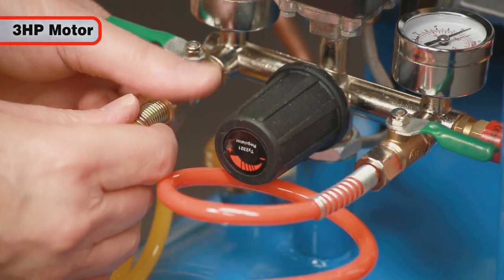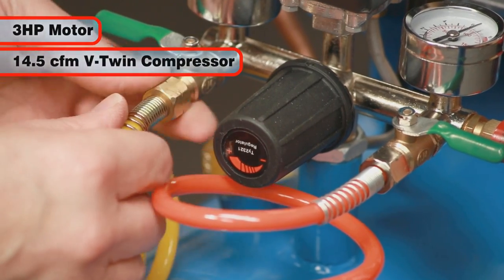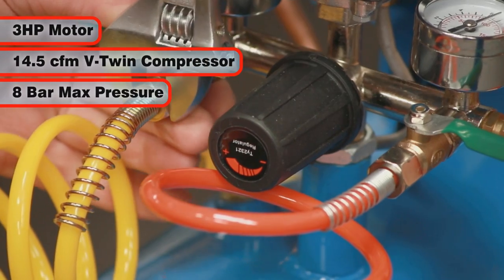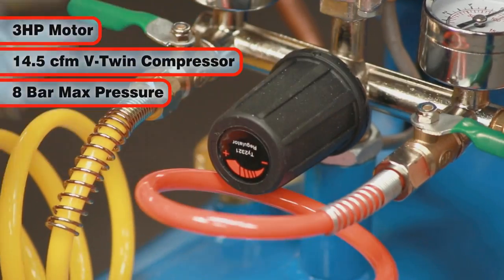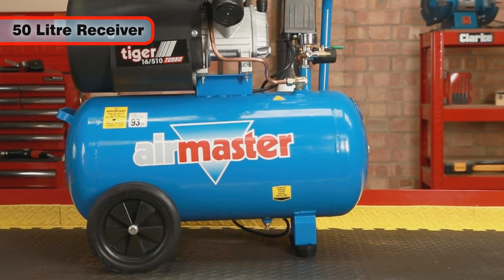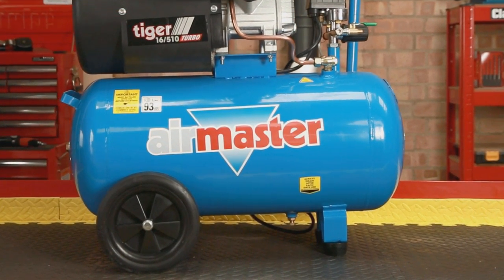The 3 horsepower motor drives the 14.5 cubic foot per minute compressor to a maximum pressure of 8 bar. The large 50 liter air receiver provides extra reserves of compressed air for higher consumption air tools.